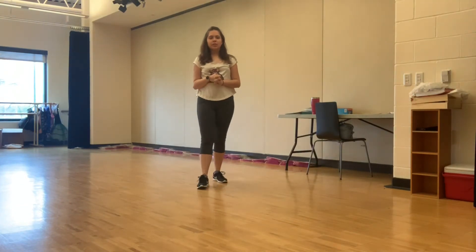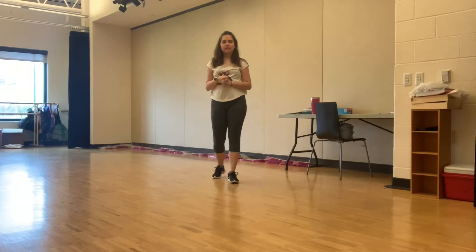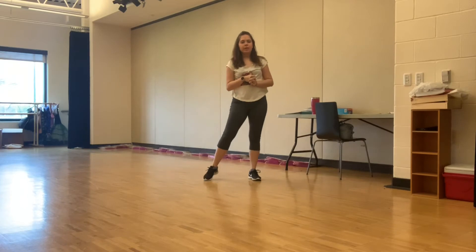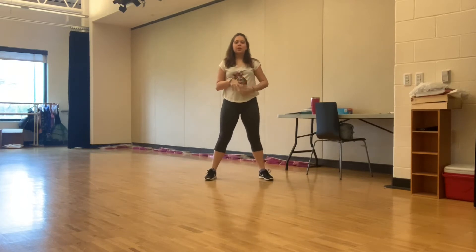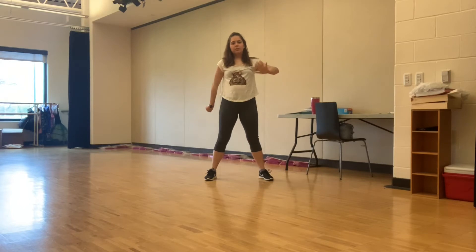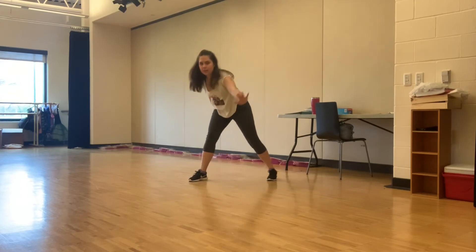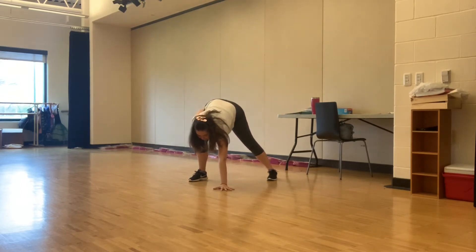Hi dancers, we're about to go over our floor slides for hip-hop. We're sliding on our knee. Start with your feet nice and wide open, take your opposite hand and reach for your opposite foot — so if we're reaching with our right hand for a right knee slide, we reach towards our left foot, hand on the floor nice and flat to support us.